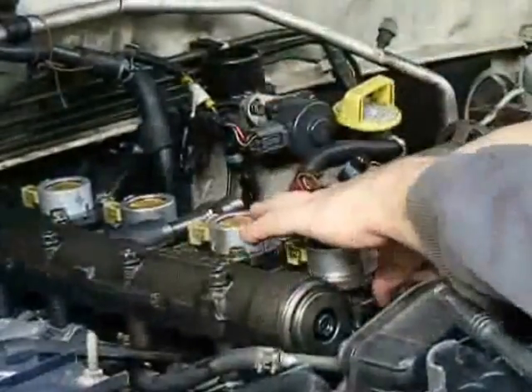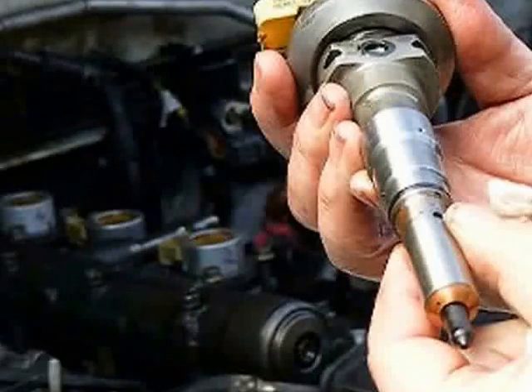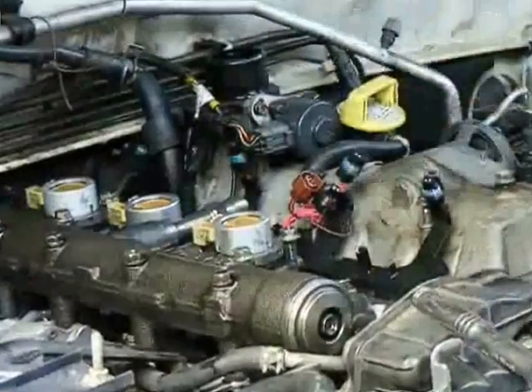Now the injectors are free to be removed. You undo the bolts that connect them to the side of the oil rail. And there's injector one — it's actually quite clean. I was surprised, just at the tip it needs to be cleaned up. No problem with number one, nice and shiny, see?